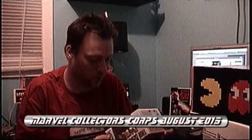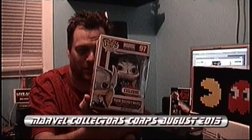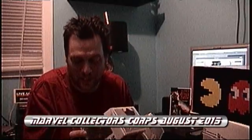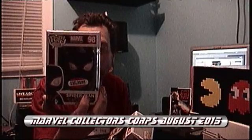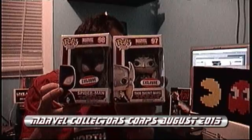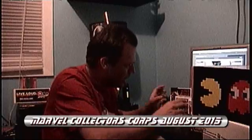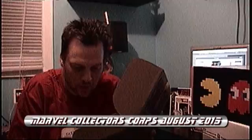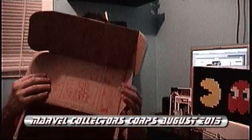Not only do we have Secret Wars Thor — exclusive to this box — but they also included Miles Morales Spider-Man, Ultra Spider-Man. So we got two Funko Pops in one box. This is epic! The inside of the box is all artwork from the comic book.